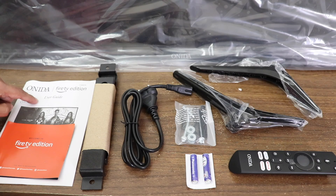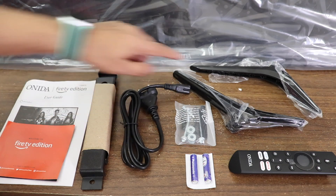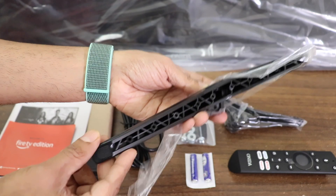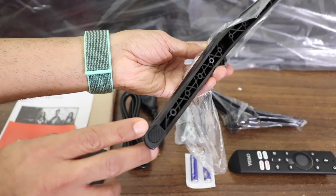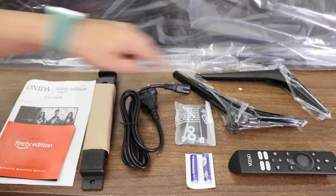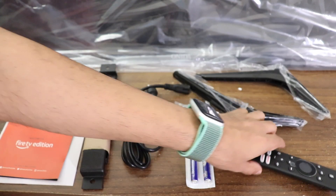Inside the box is a user guide and paperwork, a wall mount unit, power cord, and two plastic stands. The quality of the stands is pretty standard, with rubber at the base for a good grip on the table. There are also screws for mounting the stands and the wall mount, two AAA batteries, and a Bluetooth remote.